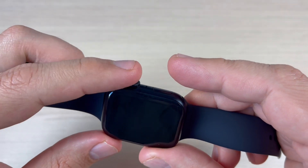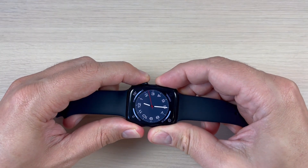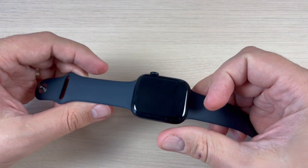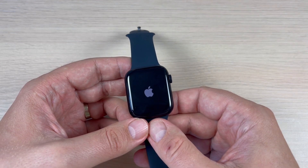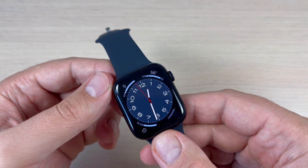Hold both buttons like this and keep pushing until your screen turns off. Then remove your fingers and wait a few seconds until your watch restarts.